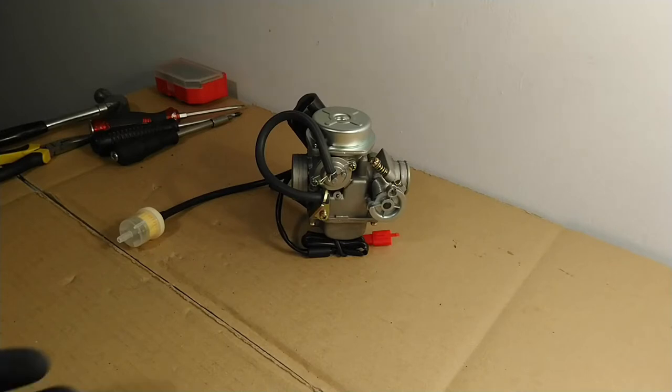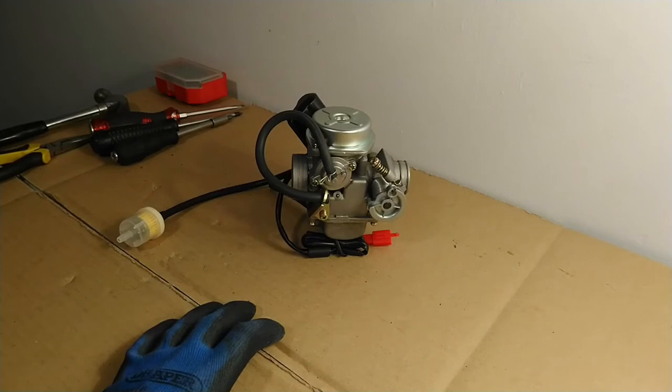The correct or ideal proportion of air to fuel mixture is about 15 to 1. It can be as high as 20 to 1, in which case the air-fuel mixture is said to be running lean, or it can be as low as 10 to 1, in which case the air-fuel mixture is said to be running rich.